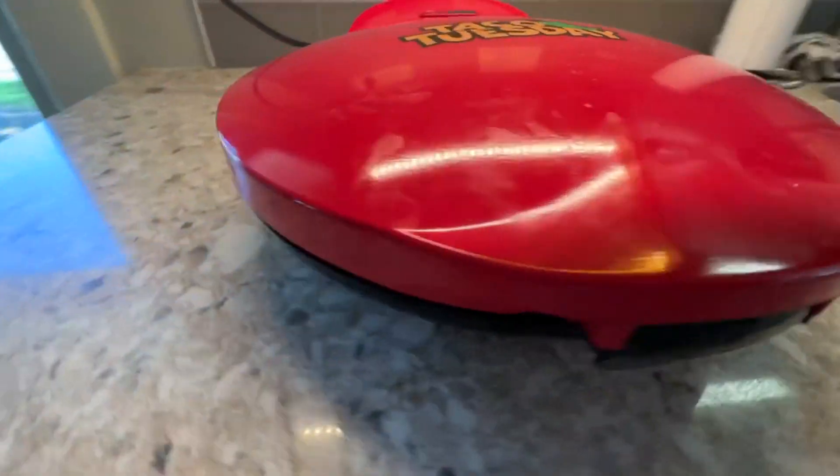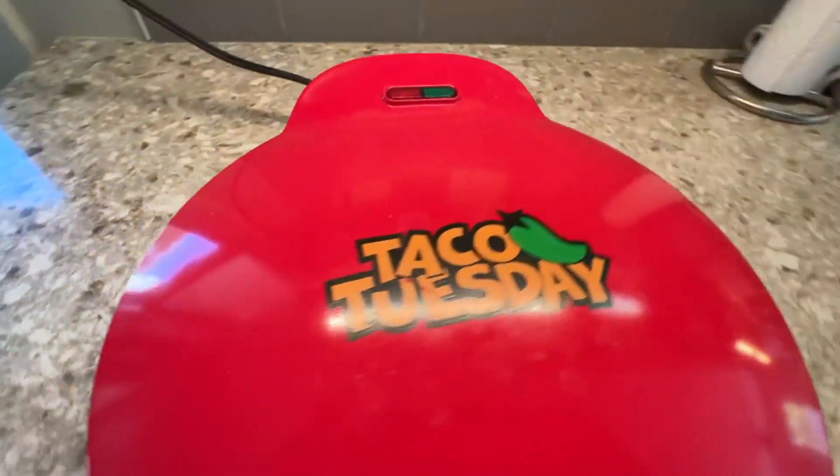Hi everybody, just want to give you a quick review of this Taco Tuesday quesadilla maker. My kids love quesadillas, so this is perfect for my family.